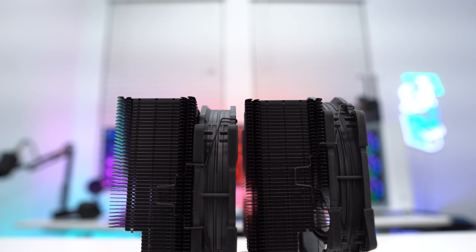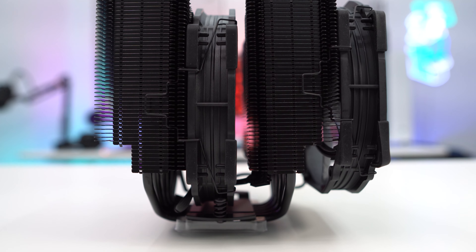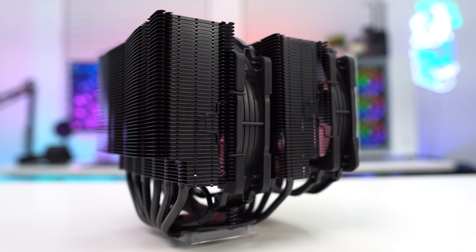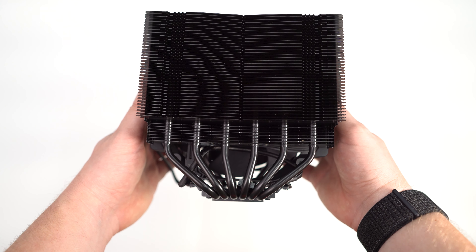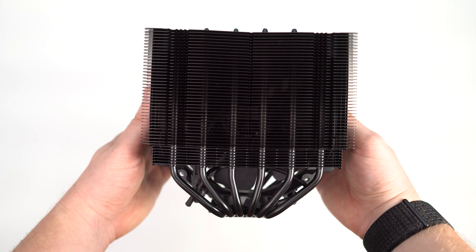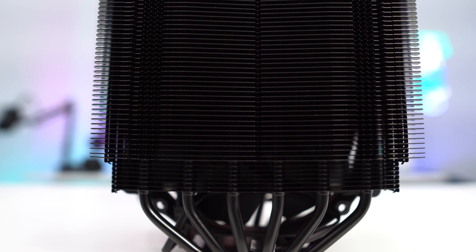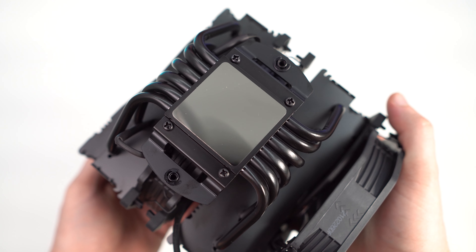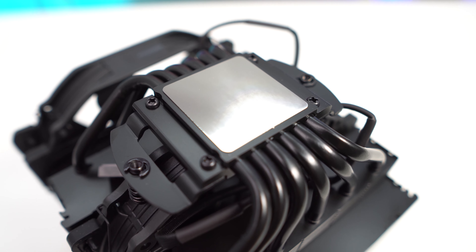Looking at the cooler from the side, we can see a dual tower design — dual tower, dual fan — this is one really beefy cooler. Towards the bottom of each heatsink stack there is a cutout to ensure you don't have any clearance issues with your memory or heatsinks around your CPU socket. Looking at the rear, you can see how the heat pipes go up into the heatsink towers. You can also install a third fan on the back, or move one of the two fans there if it better suits your configuration. The heat pipes converge at the base, which is the only part that isn't black — a nickel-plated copper base with one of the better finishes I've seen on a CPU cooler lately.